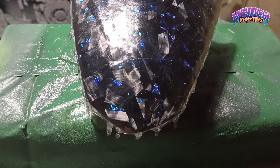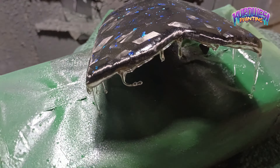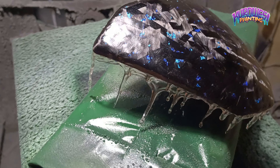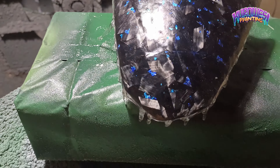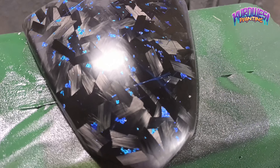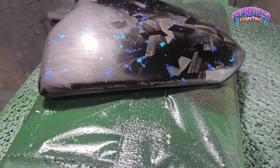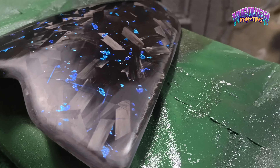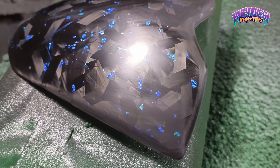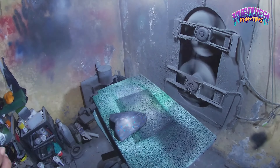Kemudian setelah itu kita lanjut untuk melakukan pengecoran. Untuk pengecoran resin saya memberikan kurang lebih 6 lapis dan saya tunggu kering sampai dengan 1 harian. Kemudian saya potong, saya rapikan, saya amplas, dan seperti ini hasilnya setelah saya melakukan pengamplasan dan pemotongan di bagian tepi-tepi medianya Mas Bro. Untuk video pemotongan sudah ada di video saya sebelumnya, silahkan saja di cek.